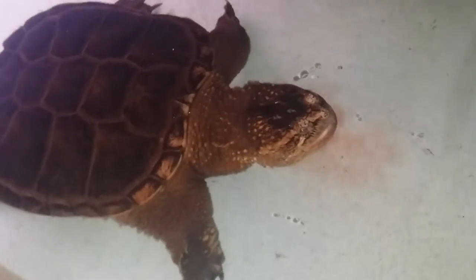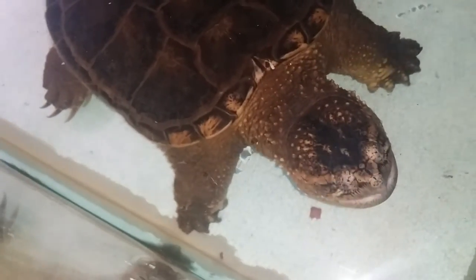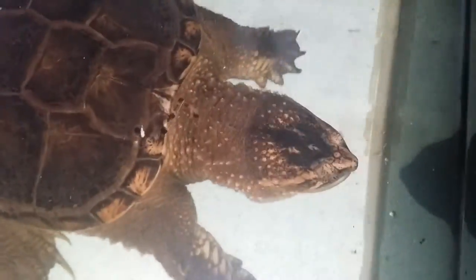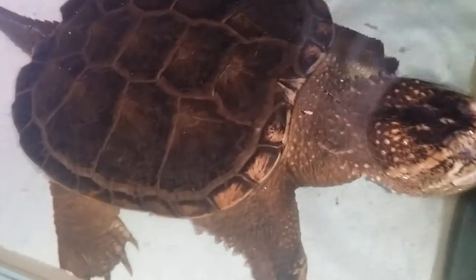She gets a little excited sometimes. These little scraps floating around afterwards — she'll literally go around and hoover every little leftover piece she can possibly find. Special little turtle. There you go, sweetie.